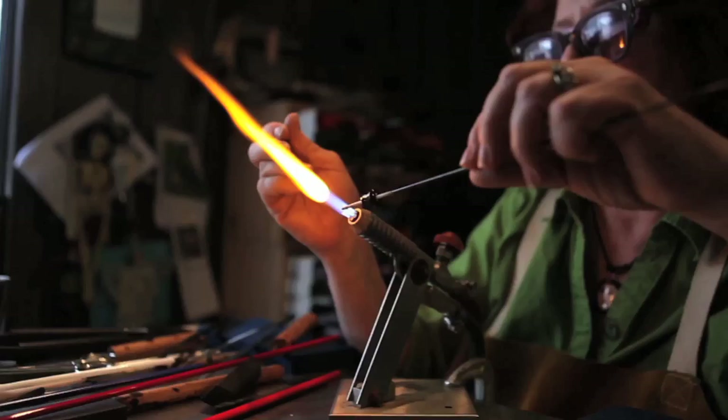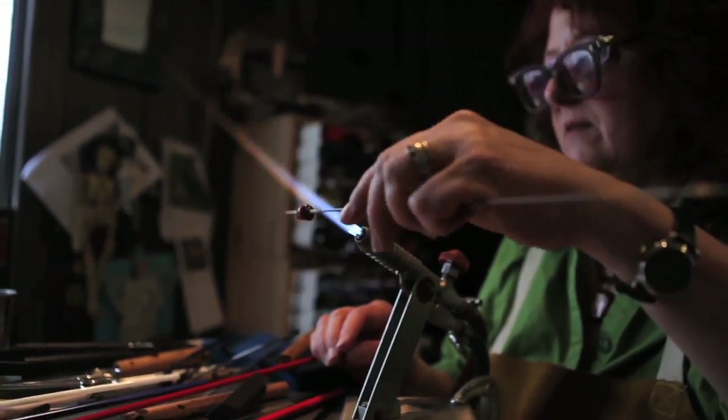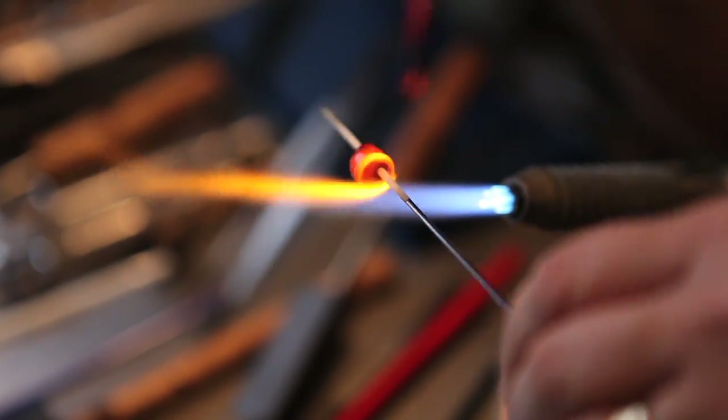Hi, I'm Susan Perry. I'm a lampwork glass artist. Lampwork glass is an ancient art form that predates the birth of Christ. Today, modern artists like I are fortunate to have torches that are fed by gas instead of having to use oil lamps and having someone behind us with a bellows to flame our heat.